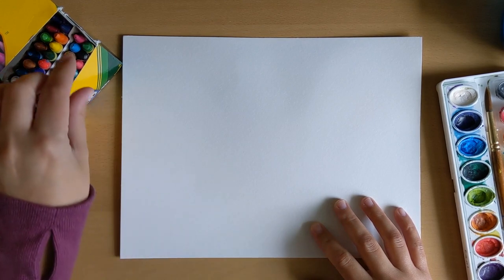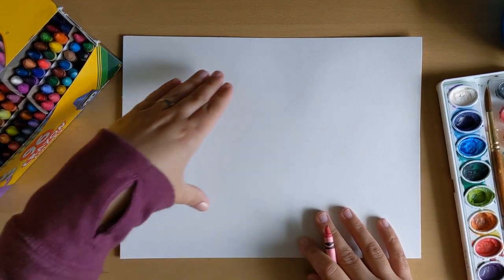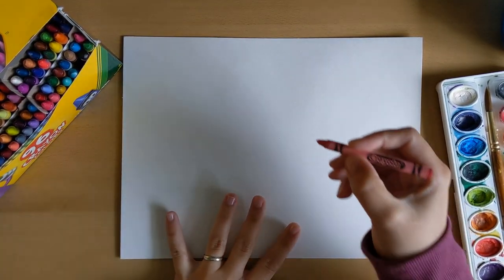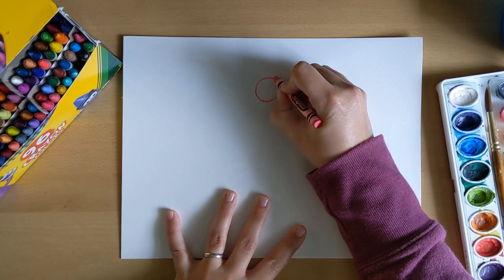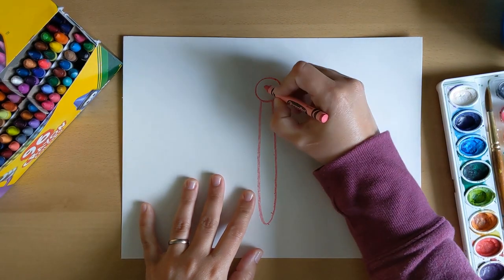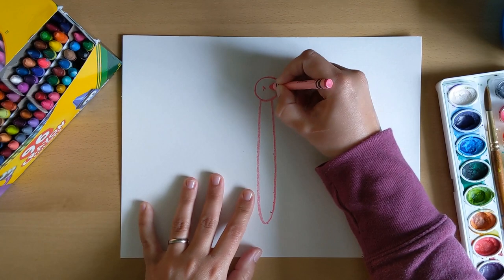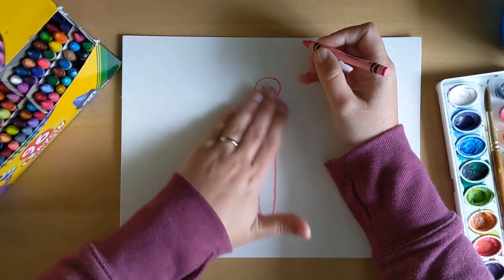I'm going to start out by drawing his head and his body. I put my paper sideways so that I have enough room for lots of wings. I'm going to start with his head and push hard with my crayon, but not hard enough that it will break. I don't want the paint to wash it away, and I'm going to give my butterfly a little face like that.